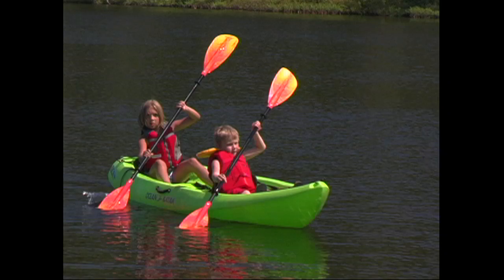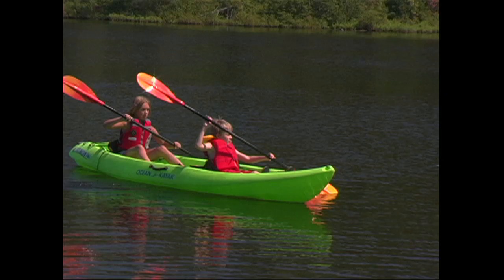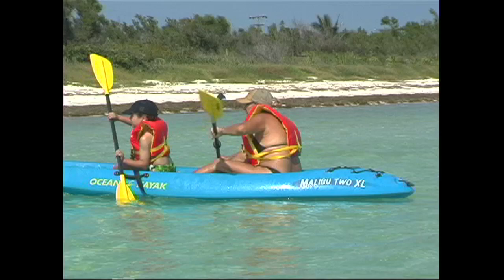In fact, you can take almost anyone kayaking in a recreational tandem. They're great for kids, parents, grandparents, or even your dog. Your passenger doesn't even need to paddle if they don't want to. Just sit them in the bow and take them on a tour of the bay.